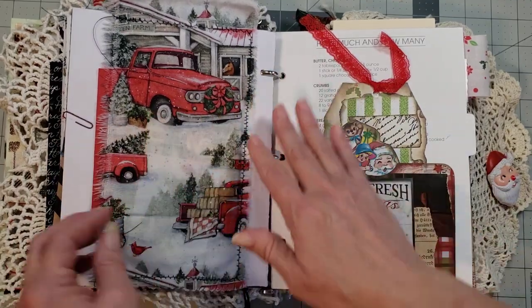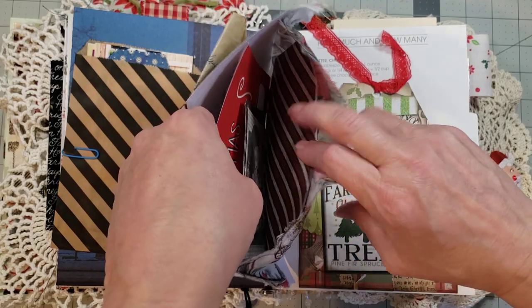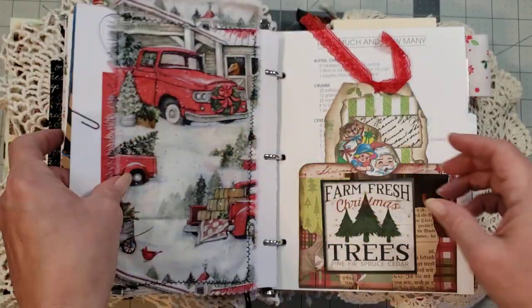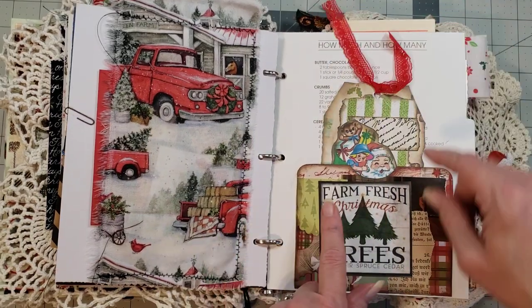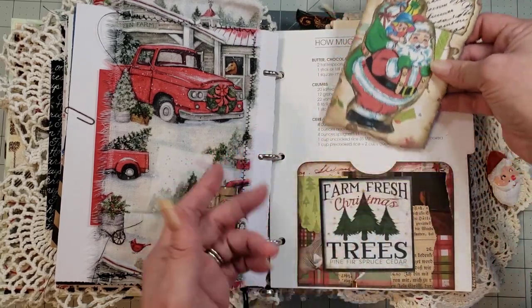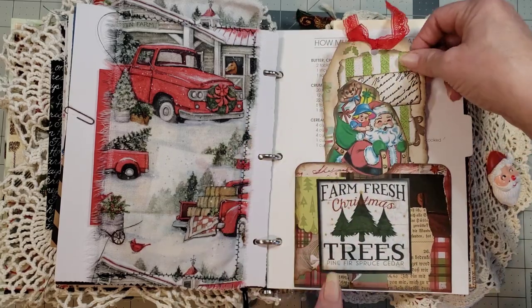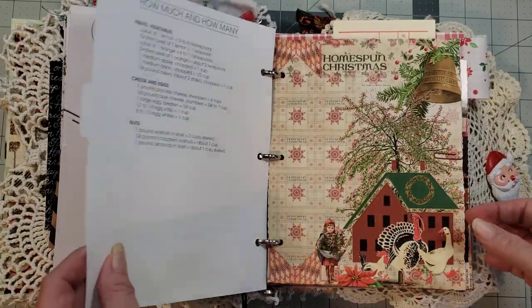Here you have a fabric pocket, and inside the pocket are tons of little goodies for you to play with — some tags, some journaling cards, and a cute little flash card. This is one of the pockets and the tag that I made last year and then scanned in because people were asking me for a Christmas kit. So I scanned them in and that's part of the Farmhouse Christmas collage kit from last year. So you get some of the originals.